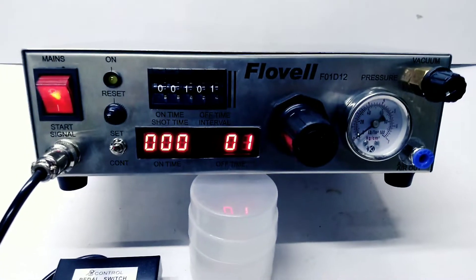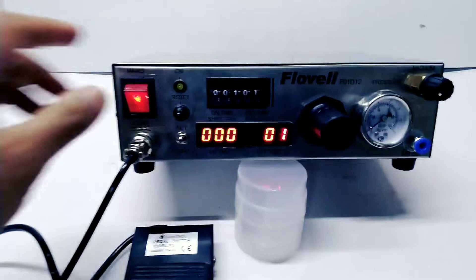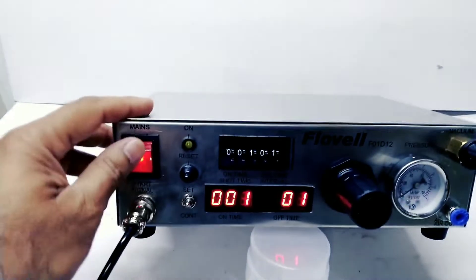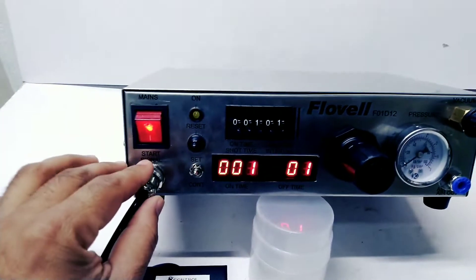This is automatic fluid dispenser model F01D12. This is the main unit and this is the foot switch. This is the power switch to turn on the machine. This connector is for the foot switch.